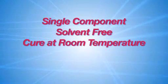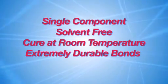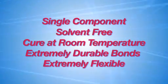They're also a single component, solvent free, and cure at room temperature. They offer bonds that are extremely durable and extremely flexible when cured. So for impact resistance, anything related to temperature, or bonding similar or dissimilar materials, they're the ideal product to use.